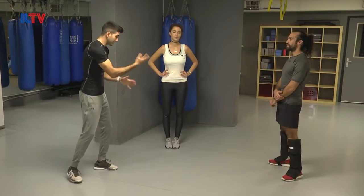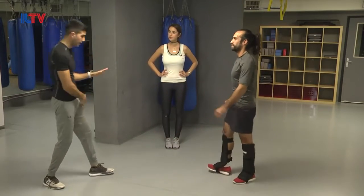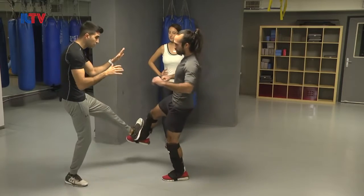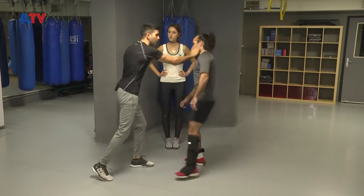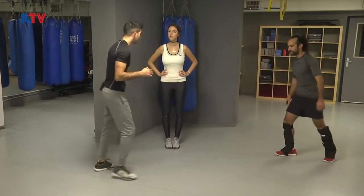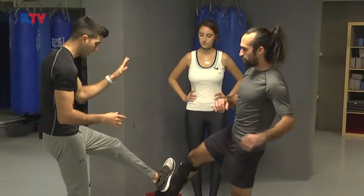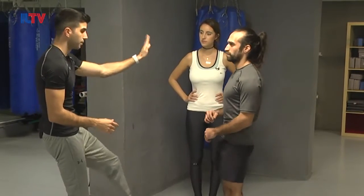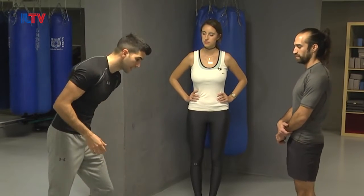Let's break it down. The attacker is kind of showing me the kick, and boom — I have time to lift the front leg, stop it. It's called a stop kick. Then I react with palm strikes, hammer fist, kicks, and run away. It's very important to mention that the angle of the leg is vertical up because his kick is coming horizontally towards my legs, towards my muscle.